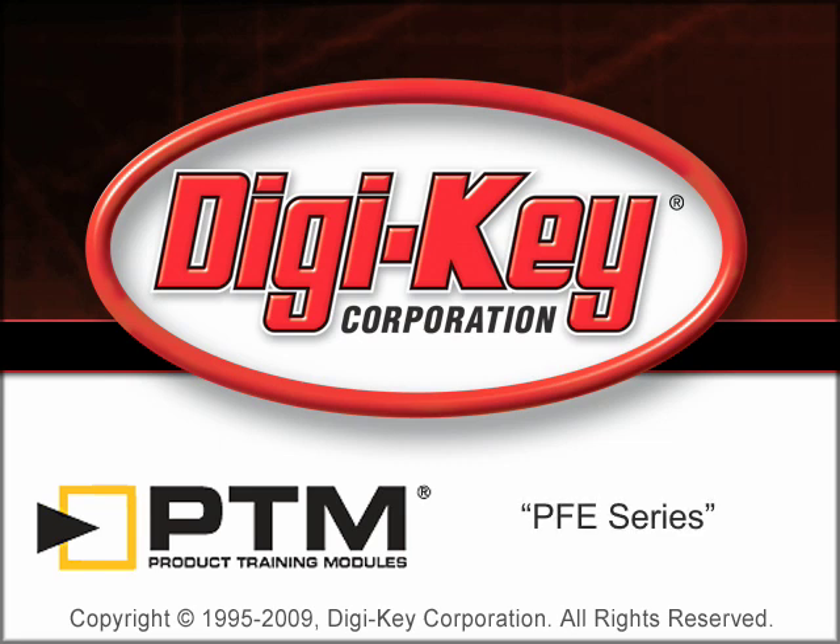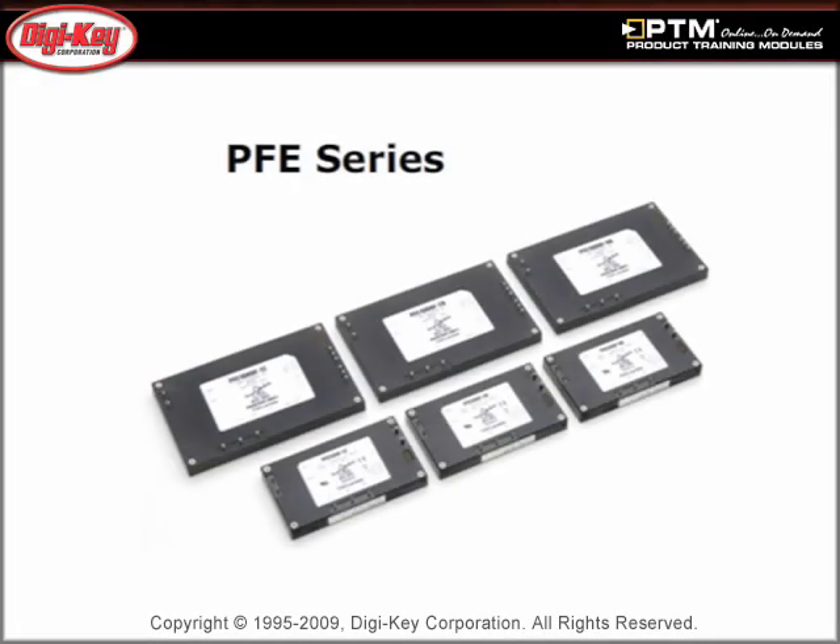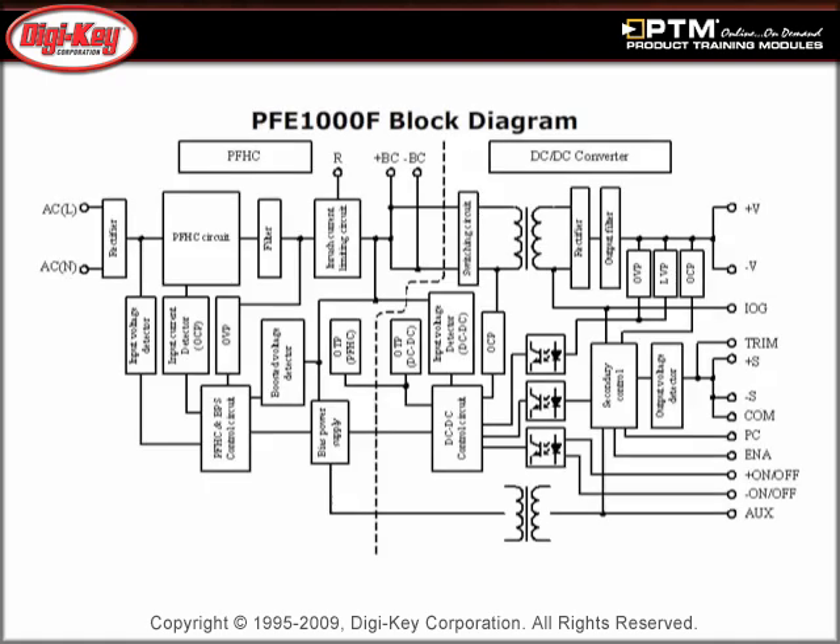The PFE Series product training module provided by DigiKey and TDK Lambda introduces the PFE Series of PCB mountable brick-based AC-DC power modules. Learn about the benefits of PFE Series and how they are providing solutions in the mid-power and fanless AC-DC power market. Read about the features of the simple and full-function modules that operate with the universal AC inputs of 85 to 265 volts AC and include power factor correction, PFC.